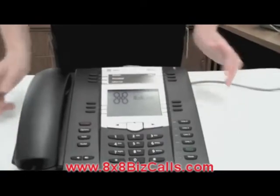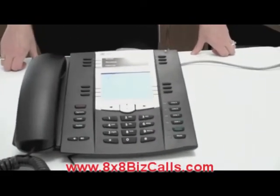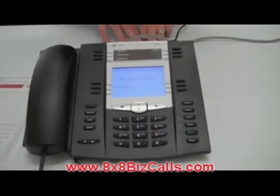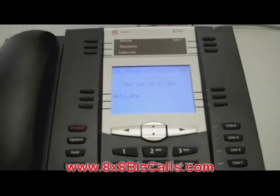I'm going to turn the phone around. You can see that it will now start to reboot, and we can wait a few seconds for that to happen. The phone has now restarted and the word activate has appeared on the screen. Now I'm going to refer to the email that I received for my activation code.